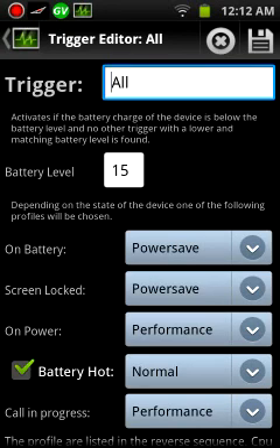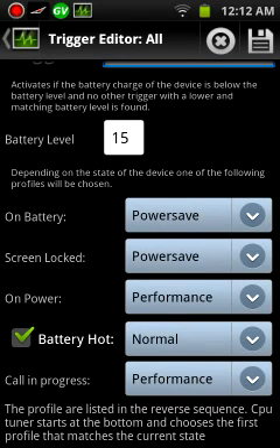When the screen locks, it's going to be power save. And when it's plugged in, it'll be at performance. And when it gets overheated, it'll go to normal, which I have set to 800 MHz. And when I'm in a call, I have it be performance.